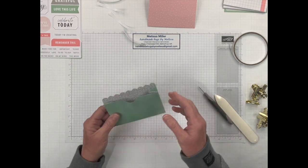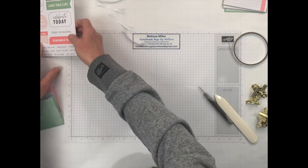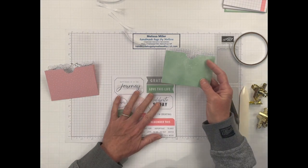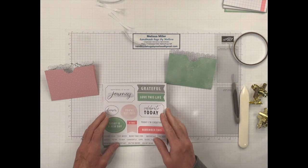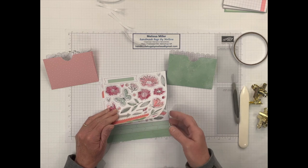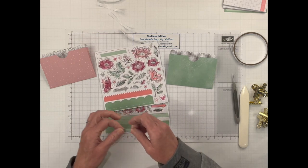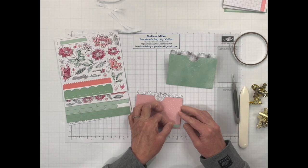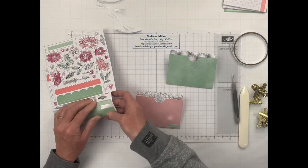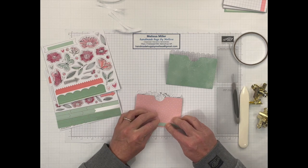There we go — that simple, and we've got our two pockets. Let's go ahead and get these decorated. We can decorate these any way that we want. I'm going to kind of just do what the instruction pictures show, just because I like the pastel colors — they're so pretty. Let's put this one on our pink card and we're going to take down here at the bottom and just add our stickers on there. Super easy, and they will fit perfect on the length of this envelope.